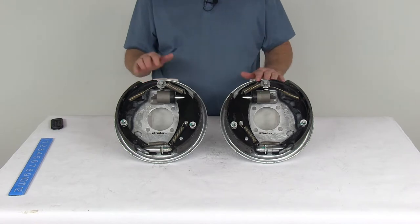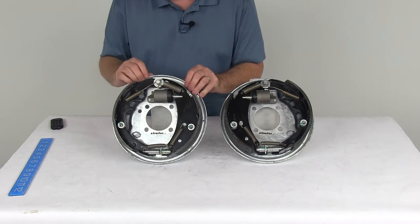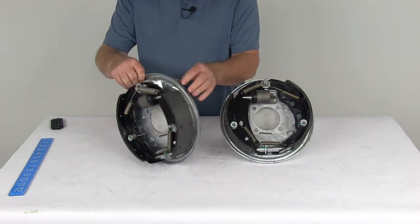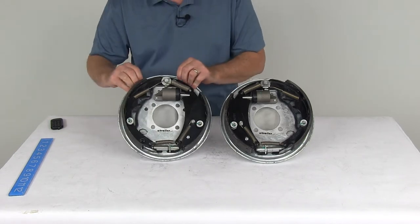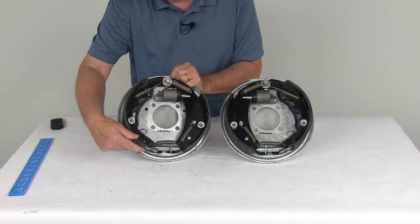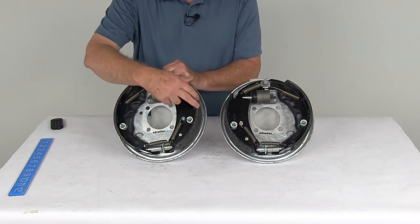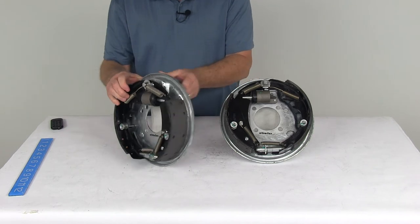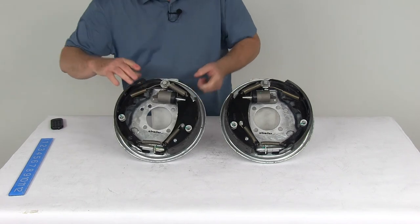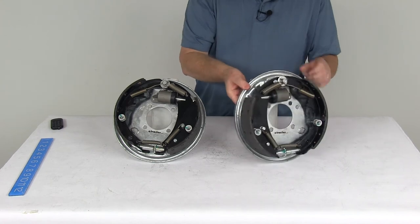It includes both the driver's side and passenger's side brake assembly. To tell which assembly goes on which side: new assemblies will have a sticker saying right-hand or left-hand. If you don't have that sticker, look at the length of the brake pad on the shoe — the shorter pad is always the primary shoe and faces the front of the trailer. So the assembly with the shorter primary shoe is the right-hand passenger side, and the one with the shorter shoe oriented the other way is the left-hand driver's side assembly.